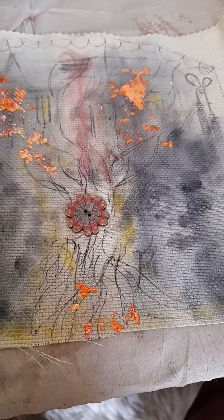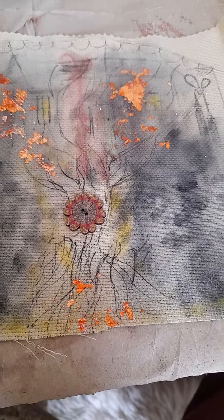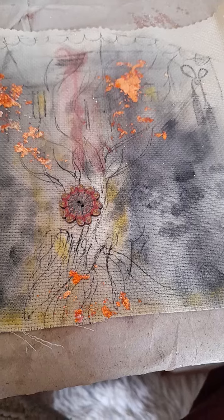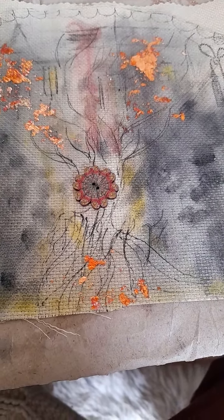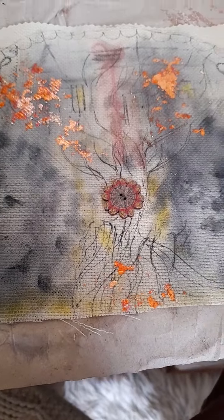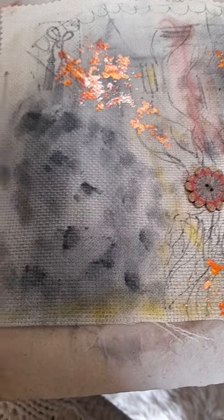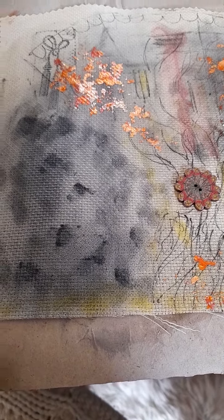I wanted to experiment with what these pigments would be like on fabric — it's aida cloth, used a lot for cross-stitch. At first it looks like a fire, but it's actually a tree. The idea is to show that there is always a light in the darkness, hence why I used the black to get a very atmospheric shadow effect.